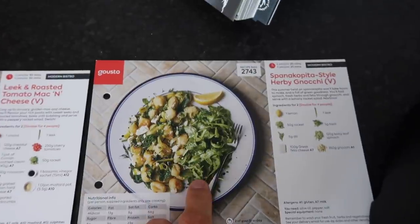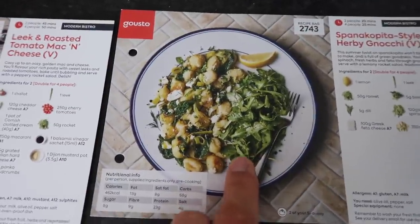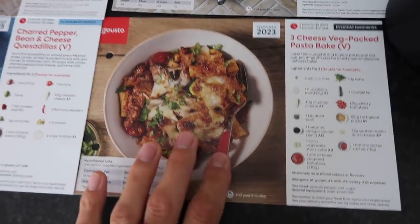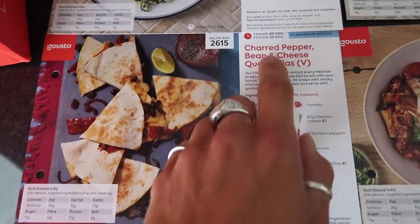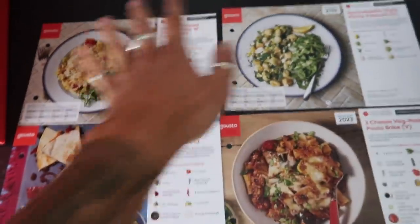We also have a three cheese veg-packed pasta bake — that's a mouthful — which looks absolutely delicious. And then a charred pepper, bean and cheese quesadilla as well. So we've gone for quite a lot of carbs and a lot of cheese.